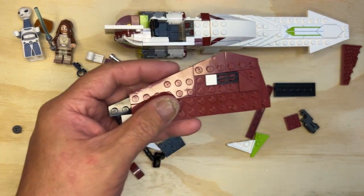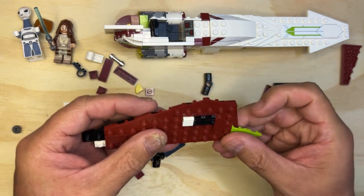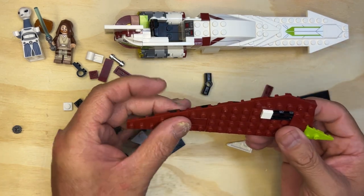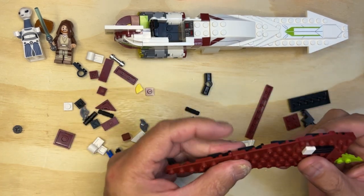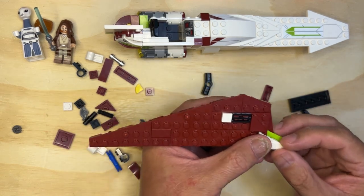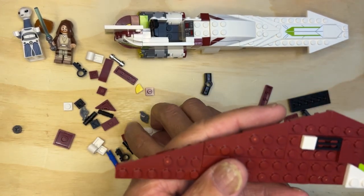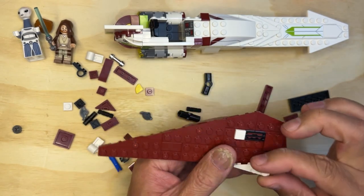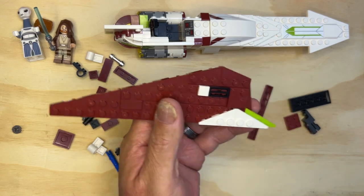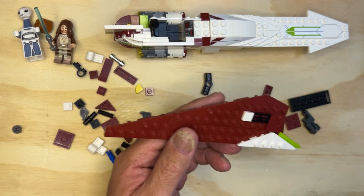I think we should be able to finish this in one video. So this goes here, and there's another one that goes here. Okay, one like that, and then this one.